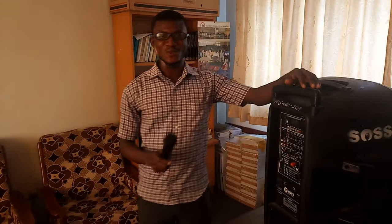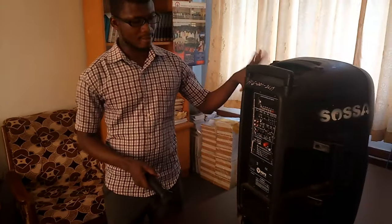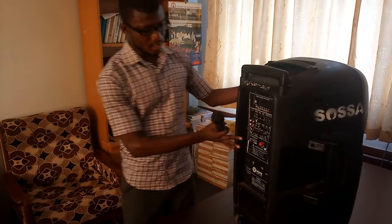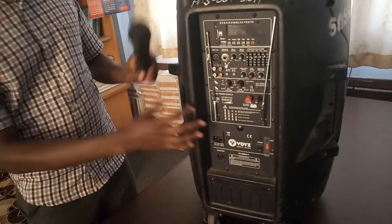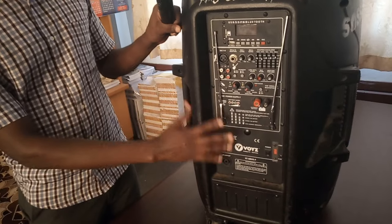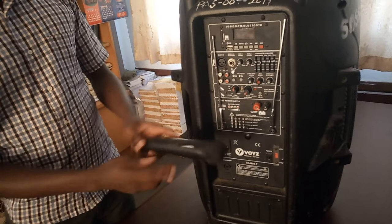Welcome to another new video. In this video I'm going to be teaching you how you can connect a wireless mic to a wireless speaker. This speaker is built-in with a receiver, so you don't need an external receiver before you connect it to the mic.